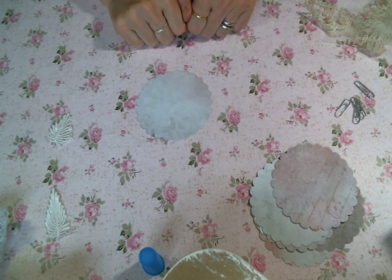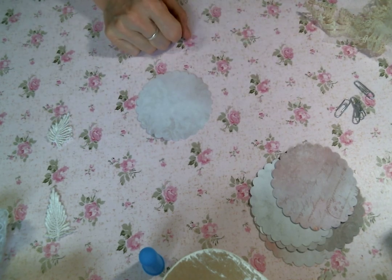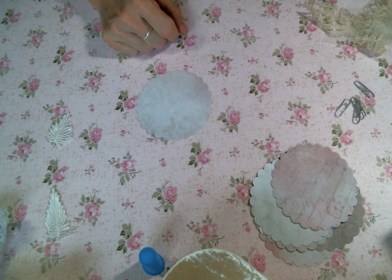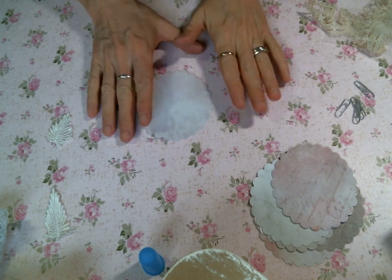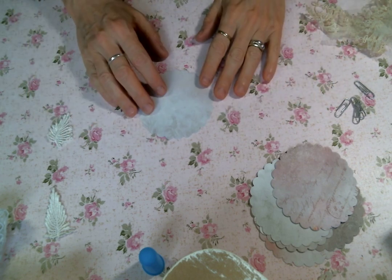Hi everyone, Amy Love here, and I'm coming on today to make some page toppers for the embellishment kits I'm putting together, and I thought I would make some with you.